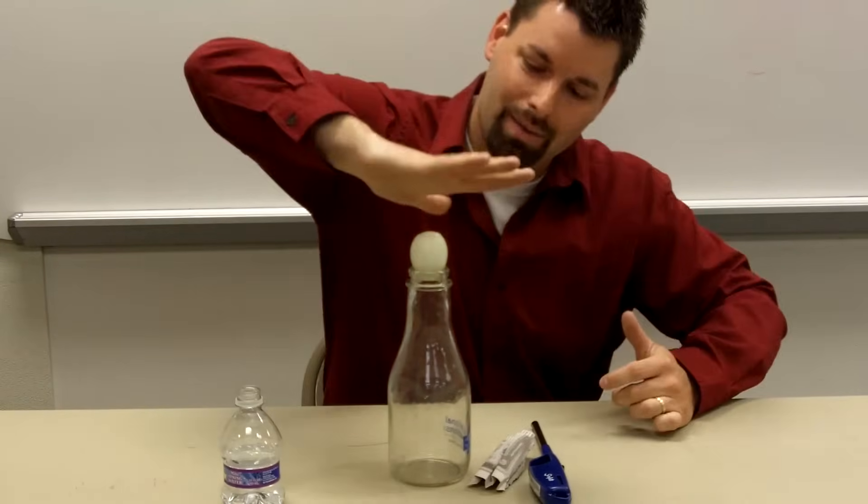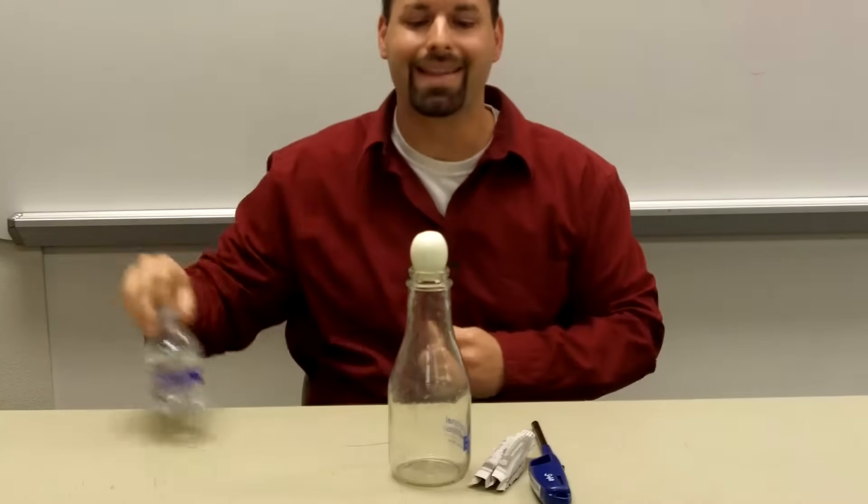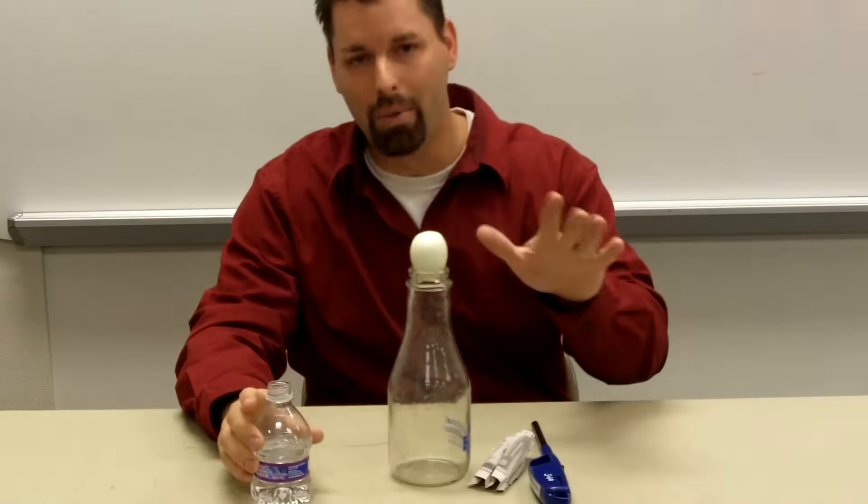I could take my hand, press it, and it would smush the egg. If I do it scientifically though, I can get the egg in the bottle. And I'm going to use air pressure.